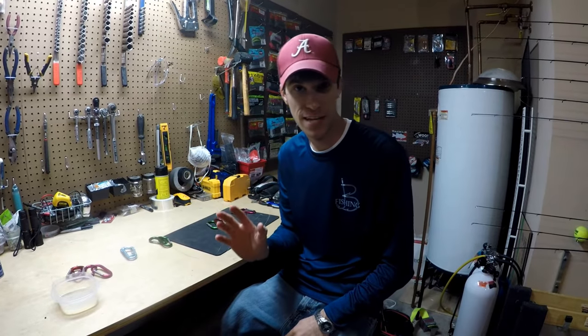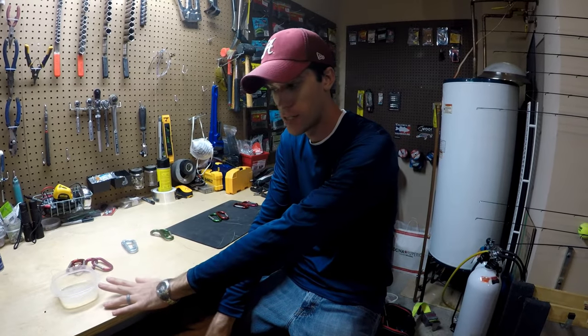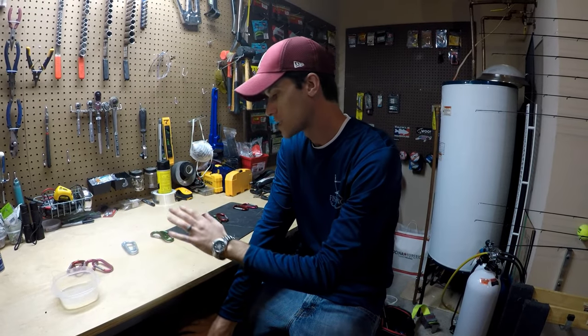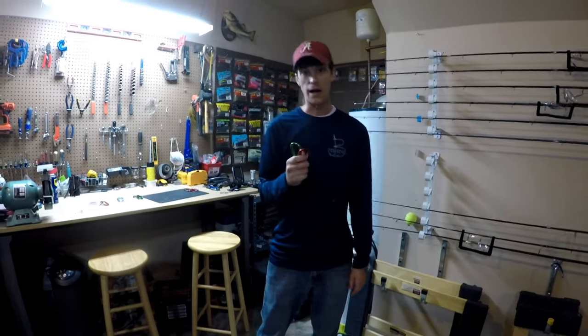All right guys, so it's been five days and we're about to test these lines out. We've got our one that has been sitting in nothing but WD-40. We've got some that I sprayed that I've just haven't wiped off — it's just been sitting here. We'll see how that does. And then we've got our control, which has no WD-40 on it at all. So we're going to test and see if they can hold the weights.